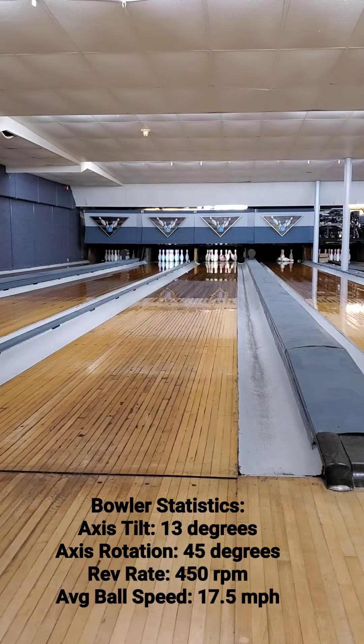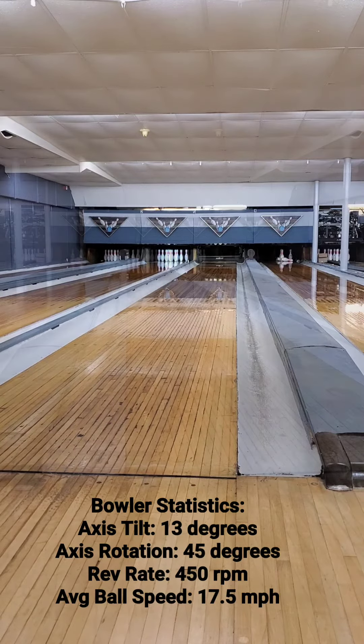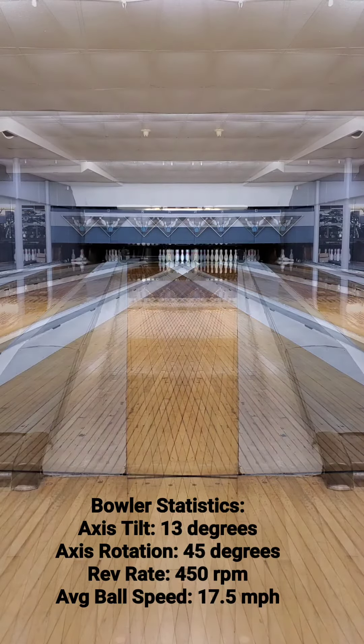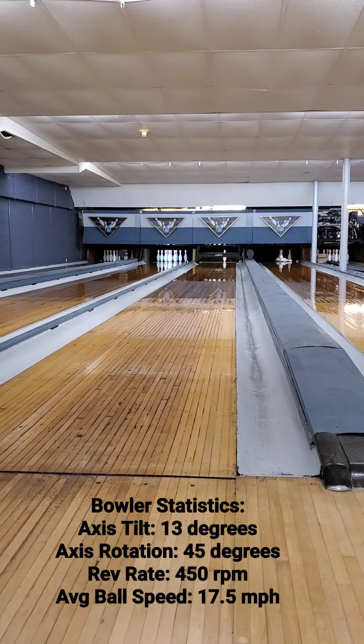For this ball we went with a 4 and 3 quarters by 30 layout, which is going to give us that medium flare potential with that nice back-end motion. This ball features a black, white, and pink color scheme, which is going to give you that high visibility going down the lane and also give you that big pop on your pro shop shelf.